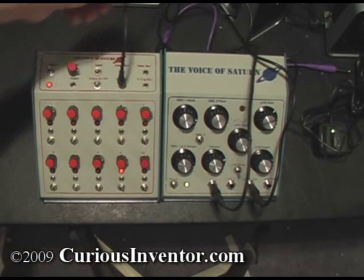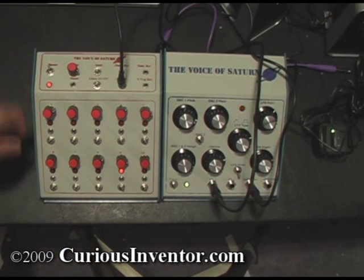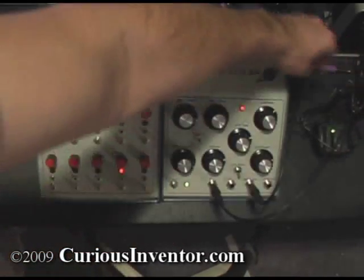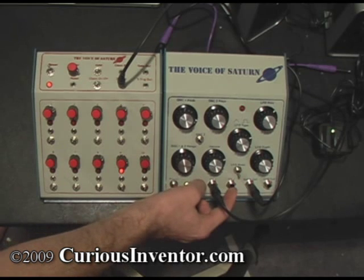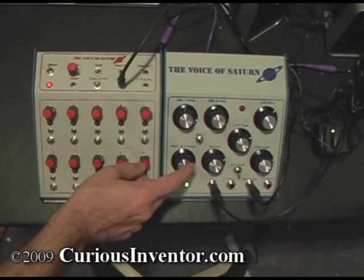Now I've got the Voice of Saturn sequencer attached to CV1, control voltage 1, which affects the pitch. CV2 also affects the pitch, but it controls the range knob.